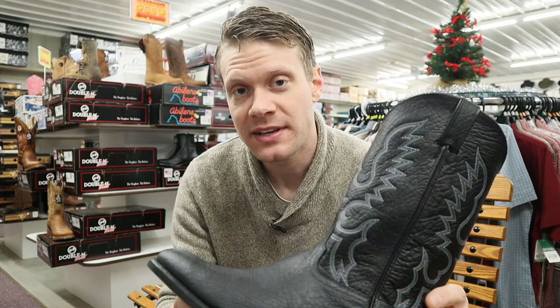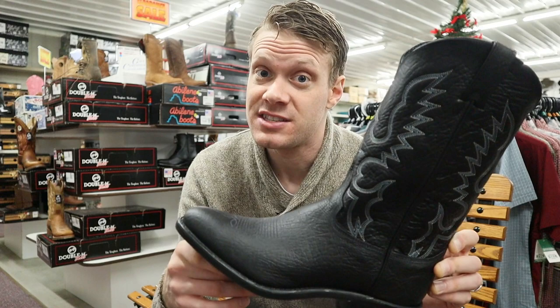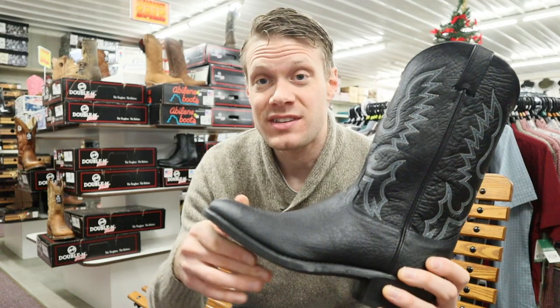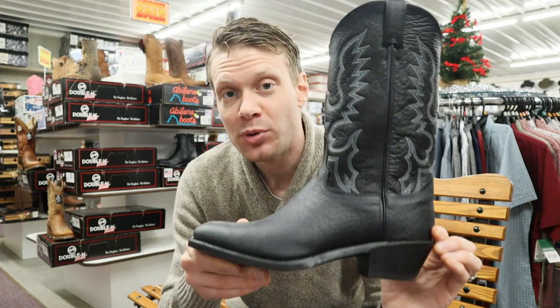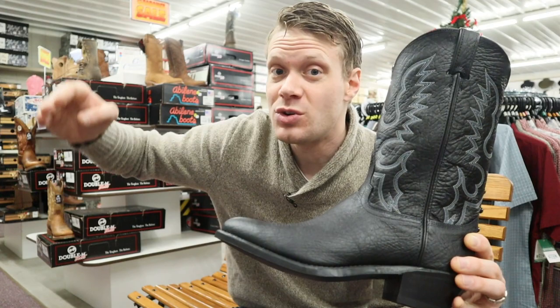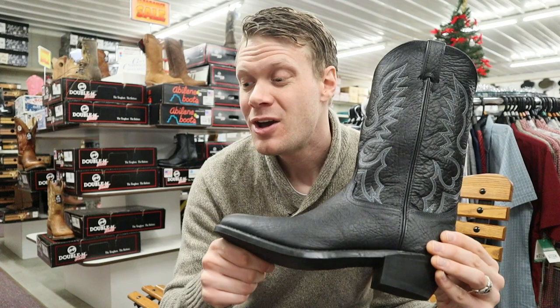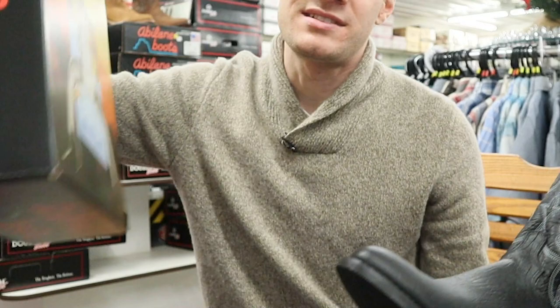These American Bison Abilene boots are coming in at $195. This is model number 6405, and $195 is a really good price for a boot made in the USA — though to be honest, that's towards the higher end of their price range. Several of their boots go for around $150, and when you think about the quality you get and the fact that they can be resoled and last for years, for only $150 to $200 made in the USA, you really can't go wrong. Abilene is doing some great things for affordable boots at great quality.